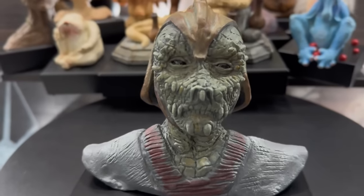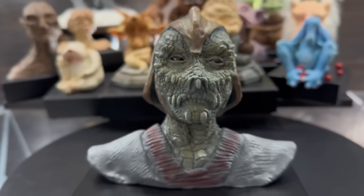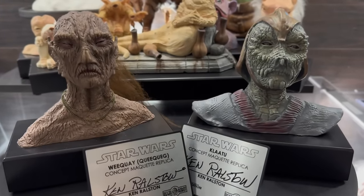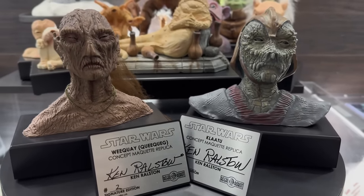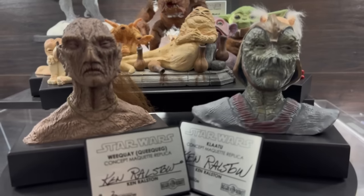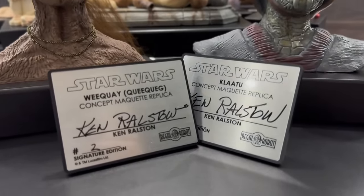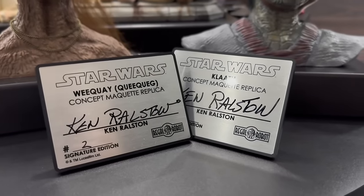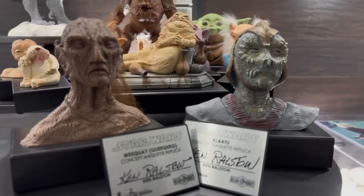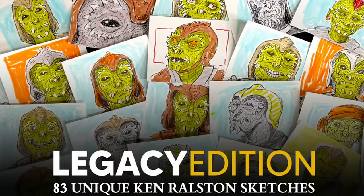This one is amazing, and Regal Robot hand-paints these in their New York studio, which allows them to really control the quality and make them as close as possible to the original concept maquette. Now, Regal Robot is going to put out two editions of this Klaatu concept maquette. This one is the signature edition, which will retail for $3.99. I opted for the signature edition because I wanted it to match my Weekway — they're both made by Ken Ralston and are about the same size, so I wanted them to be complementary to each other.